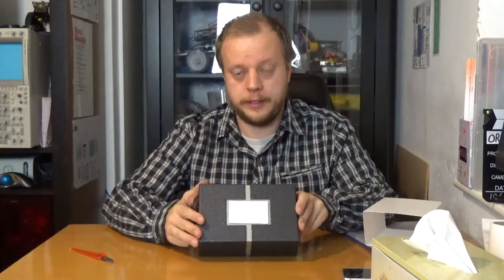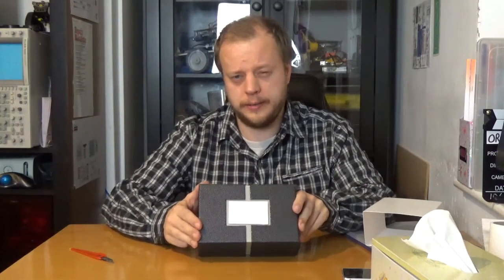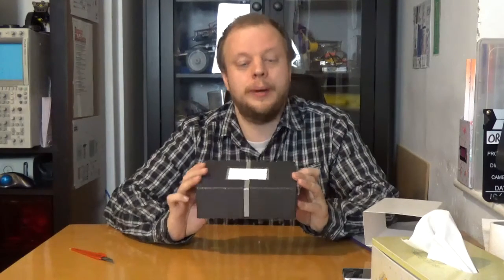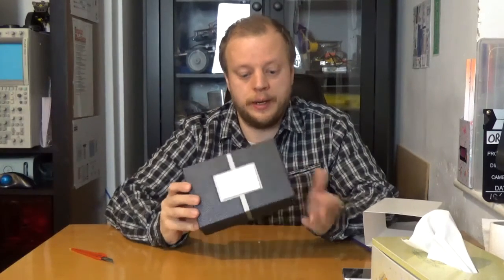This is a USB microscope. I believe it gives two or three hundred times magnification, which should be enough for my purposes and it'll be a load of fun. I can play with this with the children - we can go and look at the grain of the table, look at hair.